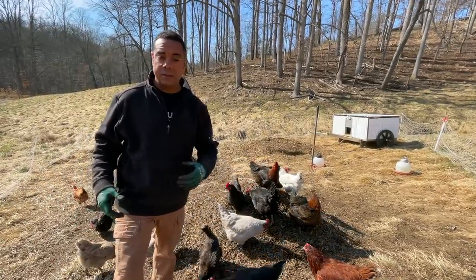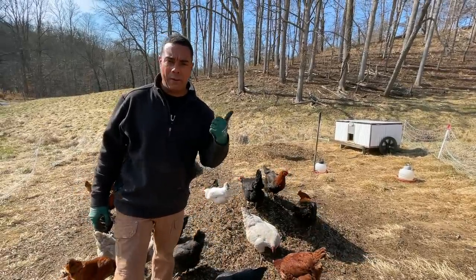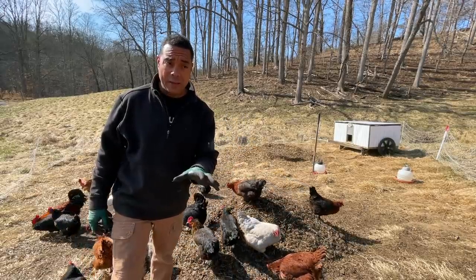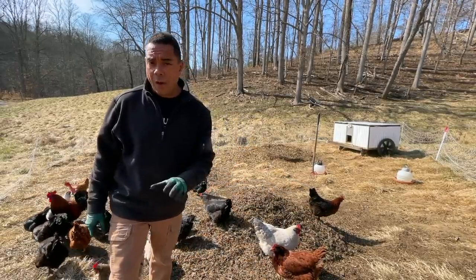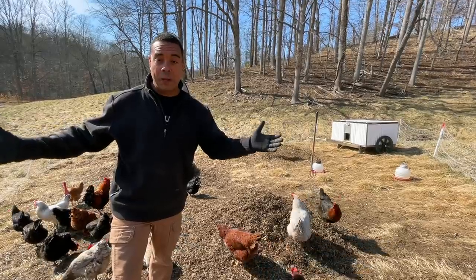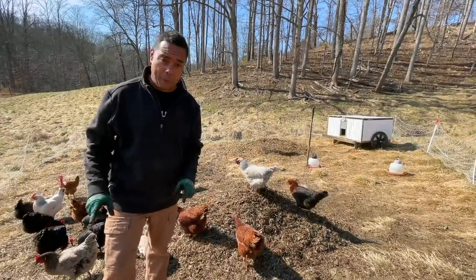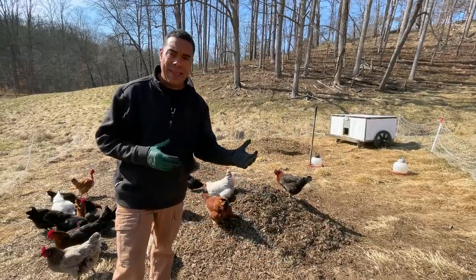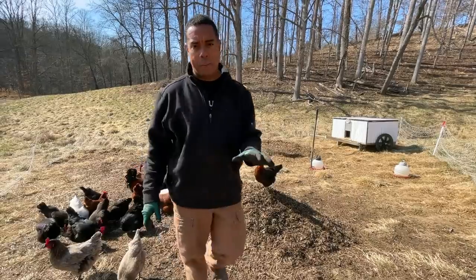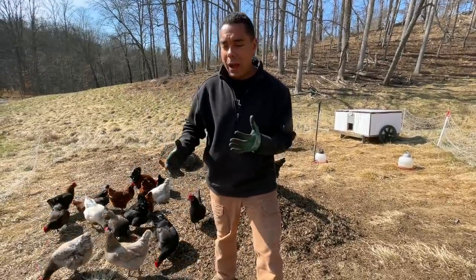We didn't quite know, because to my knowledge, outside of us doing it, I'm only aware of Two Old Crows Homestead — which by the way, you want to check them out — they've done this, and also Strand Farm. Both people I've had the real pleasure of meeting, and they are fantastic, wonderful channels, wonderful people. Outside of us and them, I really don't know anybody else that's doing this.